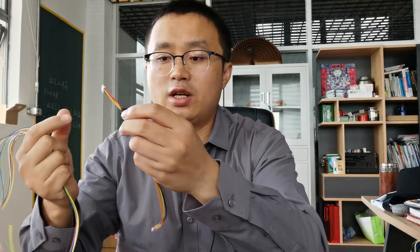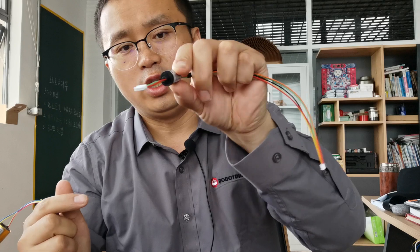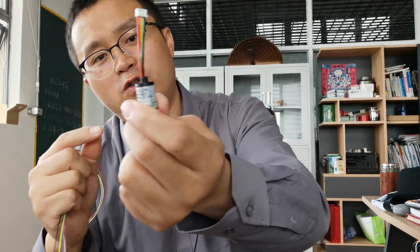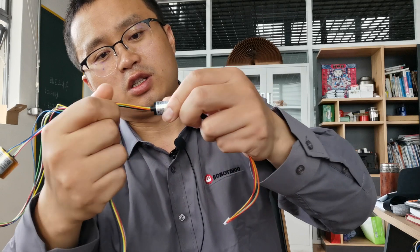There is another type. This one is solid without a hollow shaft, because the needle wire just fits this solid shaft.